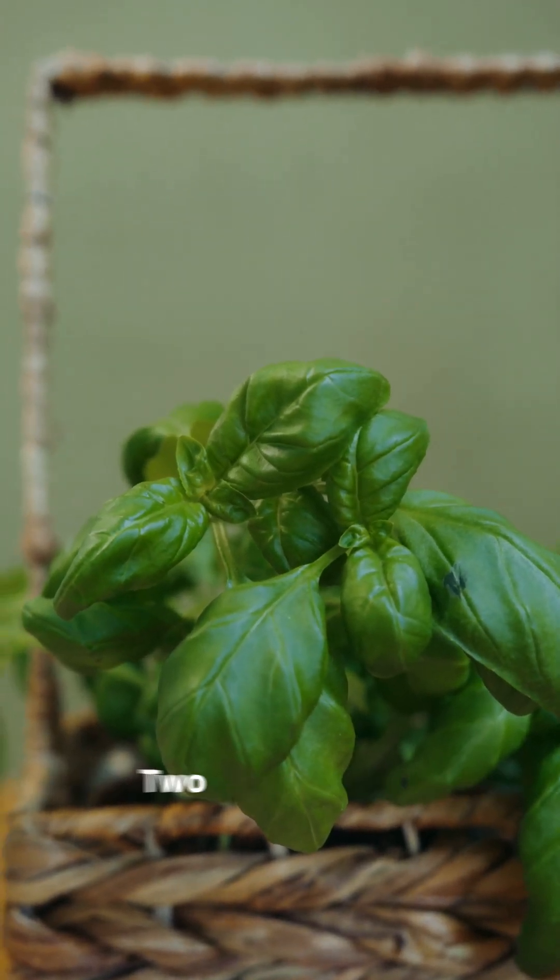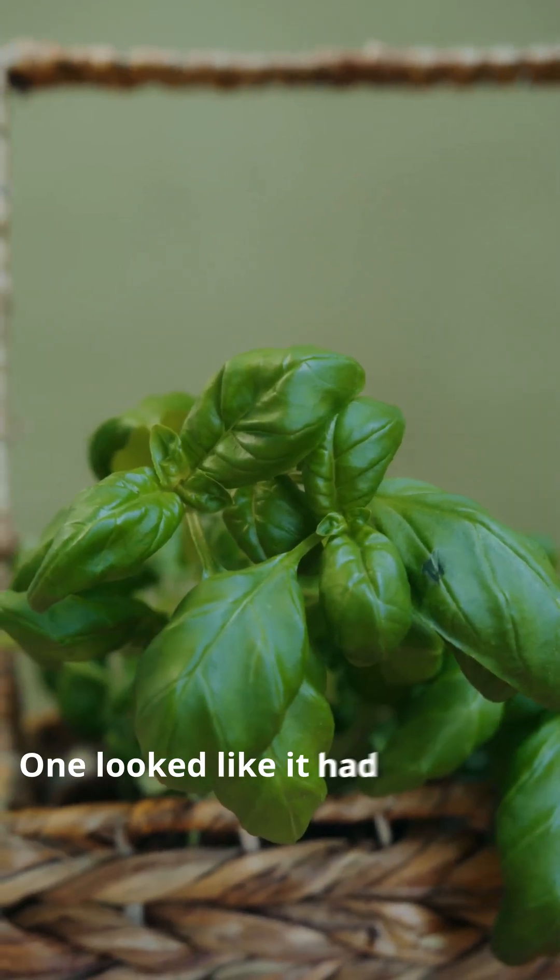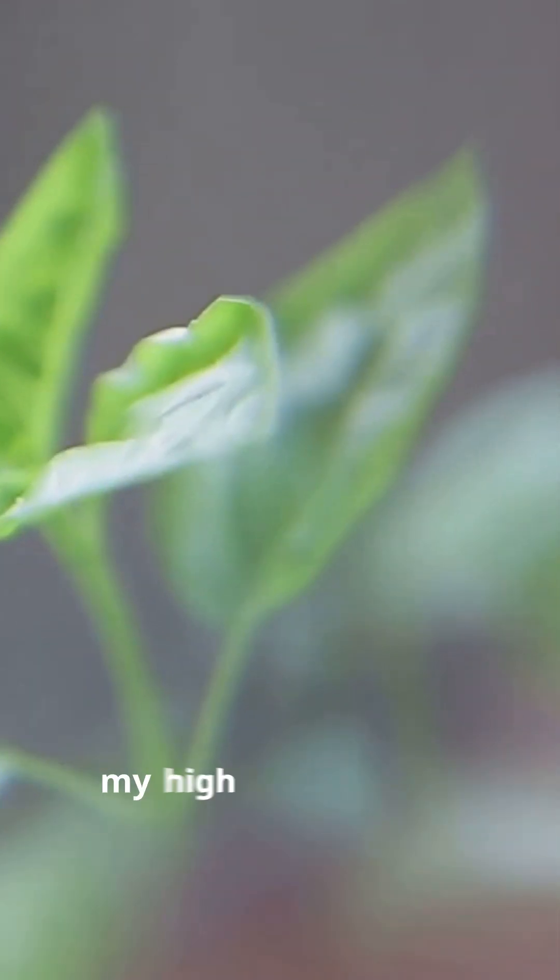This is the same basil plant, two weeks apart. One looked like it had given up on life, the other — let's just say it glowed up harder than my high school crush.